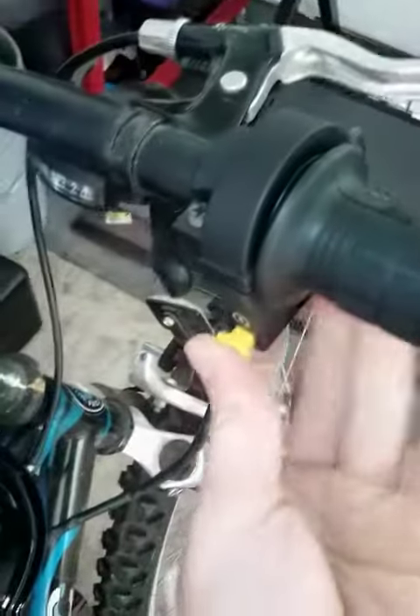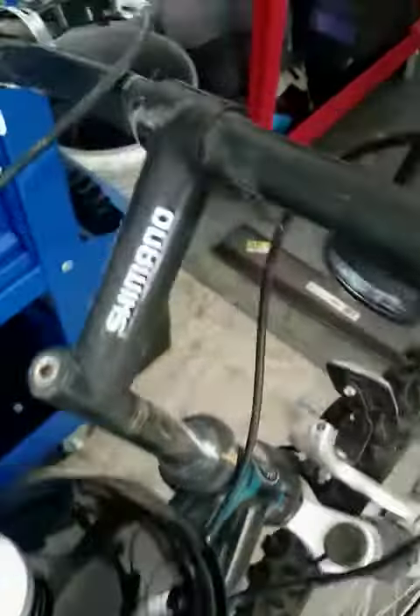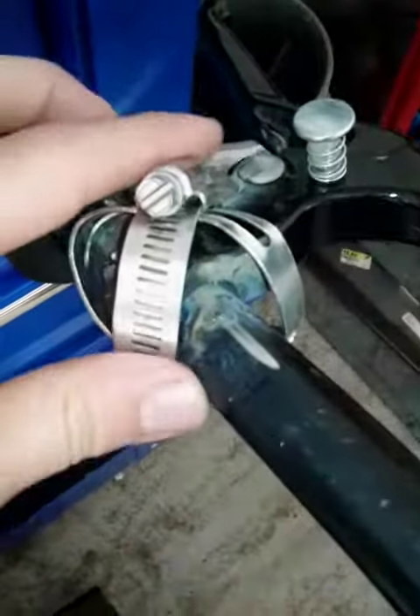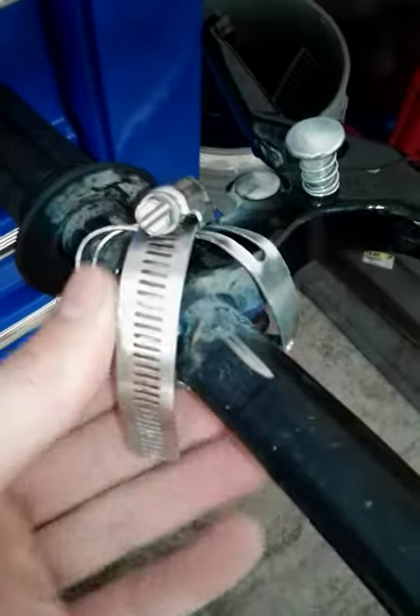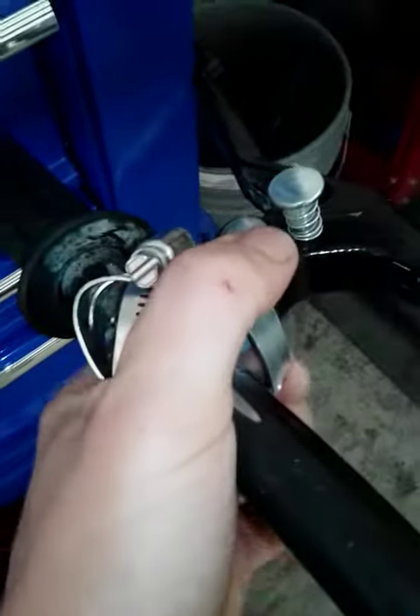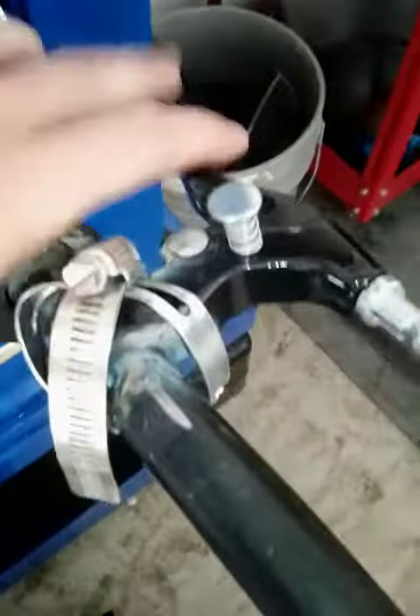I also got the kill switch and the clutch. I broke the clutch hook and it wouldn't weld, so I just put some hose clamps on it — it works fine.